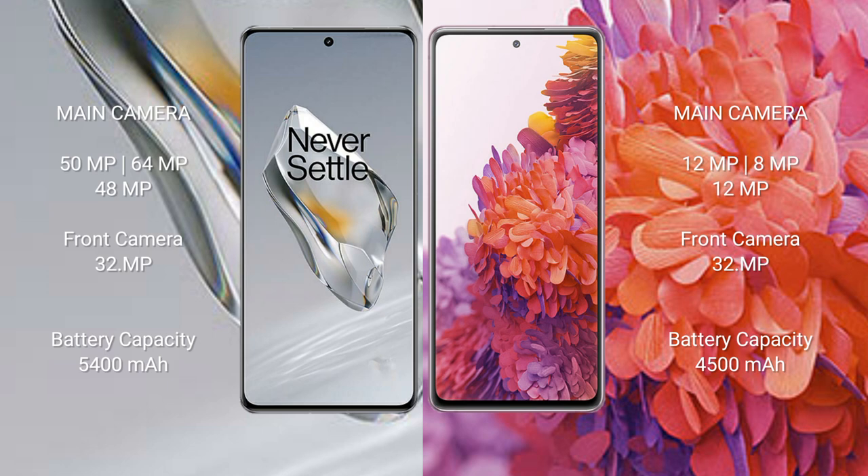The OnePlus 12 features a triple rear camera setup: 50 MP plus 64 MP plus 48 MP, and a 32 MP front camera. The Samsung Galaxy S20 FE also features a triple rear camera setup: 12 MP plus 8 MP plus 12 MP, and a 32 MP front camera.